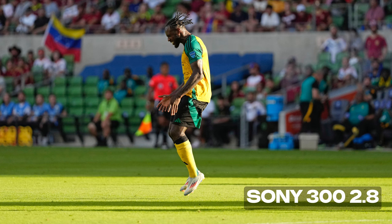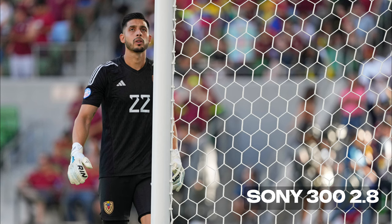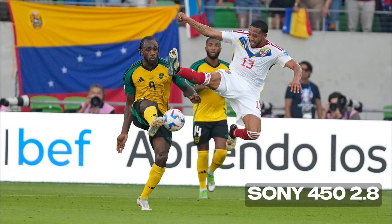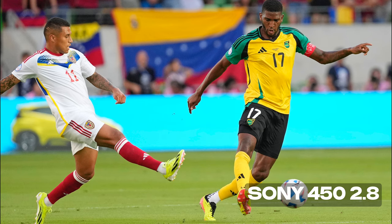Here are some more examples of the 300 2.8 at sunset. You can see how crisp the faces are here as well. At the end of the game, you can see the detail from such a distance. The amazing thing is that even at 450 2.8, the sharpness really just doesn't fall off. It's pretty incredible — you're shooting entirely across the pitch in many of these cases and still getting incredible detail and sharpness.